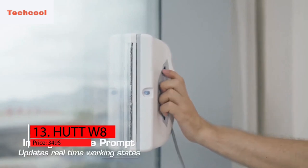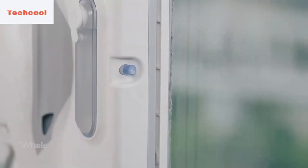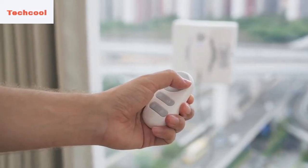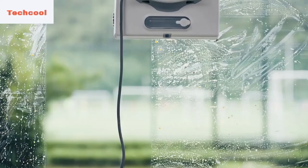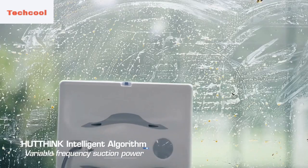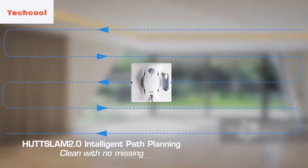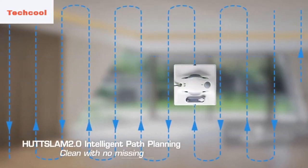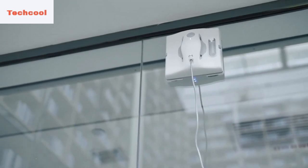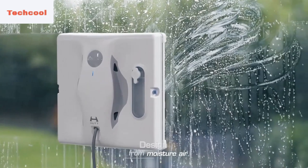The Hut W8 is for people who want a very efficient and thorough cleaning result. The Hut W8 is the perfect window cleaning robot — you can clean your windows with either water or dry cleaning. Thanks to its dual water spray technology, you can always check the water level, and because of the prominent design of the water level indicator, it's even easier. Users of the W8 can reach tiny spaces with less effort and without missing spots because of its 8 cm ultra-thin body. The Hut W8's high-density pad will clean your windows thoroughly and leave no residue. The price of the Hut W8 is $349.